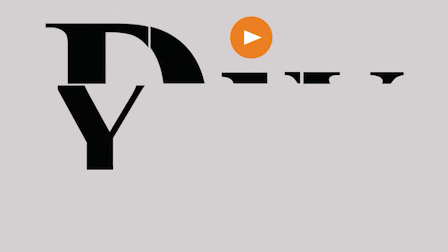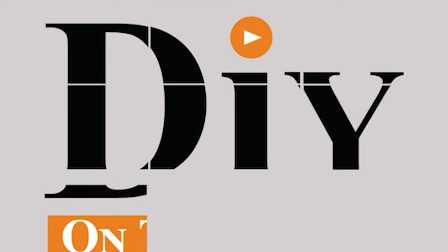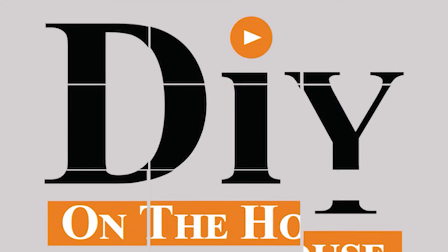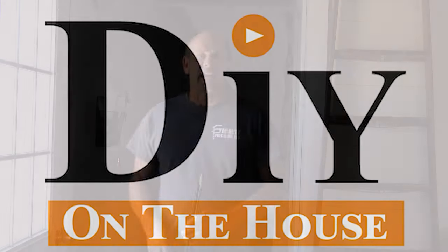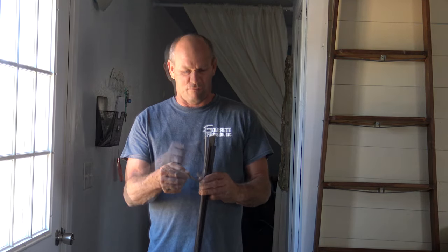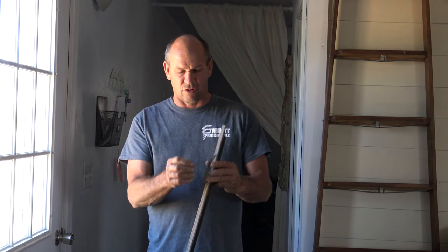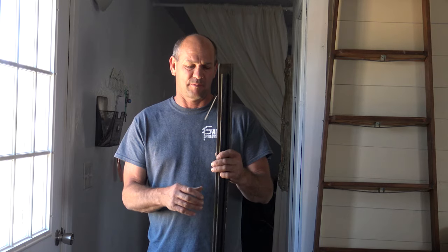Hi, this is Ross and this is DIY on the house. Today we're going to be replacing a weather stripping on the bottom of the door. The one that was on here is just in really bad shape — all the pieces, the seals are just ripping off. And every time you open the door, you see a little thing flapping around and it's pretty ugly.